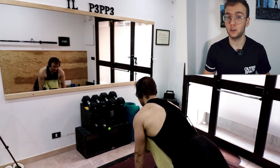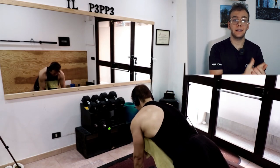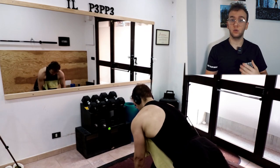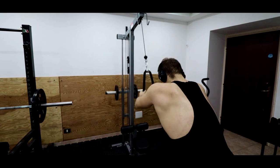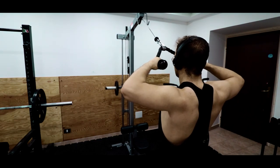Inizialmente cercavo un picco isometrico di 2 secondi, ma poi mi sono accorto di non riuscire neanche a farlo perché dopo la lat machine e le trazioni, il dorsale era davvero sfinito. Molte volte dovevo anche cedere per chiudere alcune serie. Ho cercato comunque di portare a sfinimento. Poi ho fatto delle croci a 90 gradi, un po' di pull down e di face pull — due serie di pull down e due serie di face pull per il deltoide posteriore — e finisco così gli allenamenti di dorso.